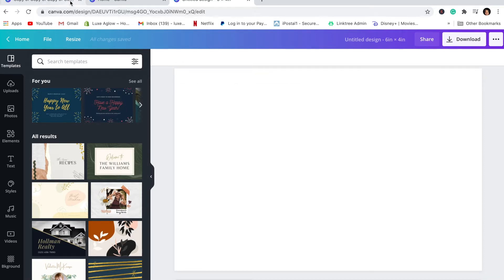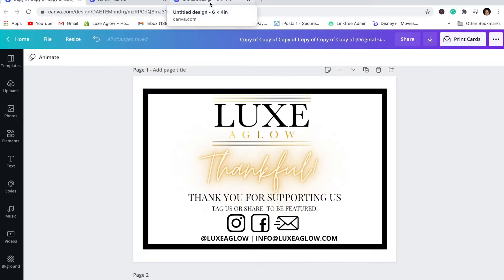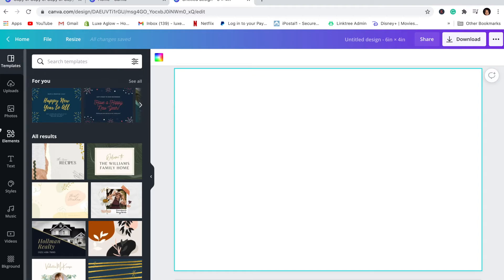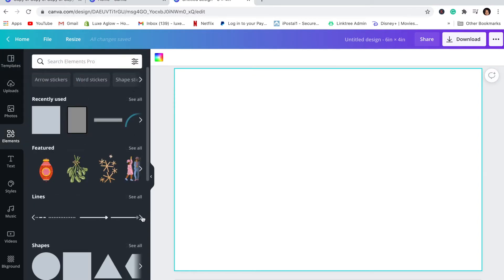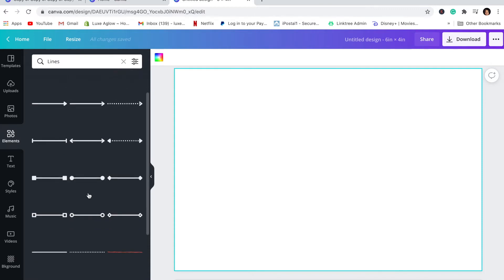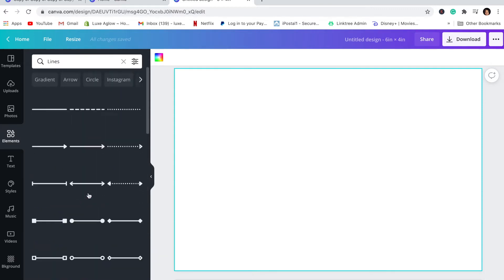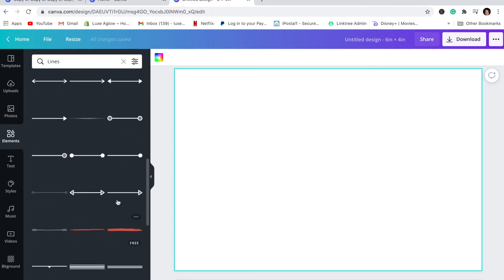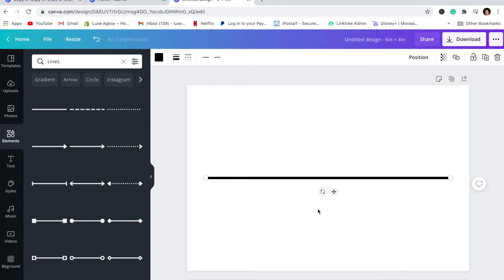To make a replica of the card, this part you're going to have to play with — I'm just showing you the basics. I have a border on my card along with my logo. To create the border, go over to Elements and look for the lines section. There are some thicker ones and quite a few line options in there.